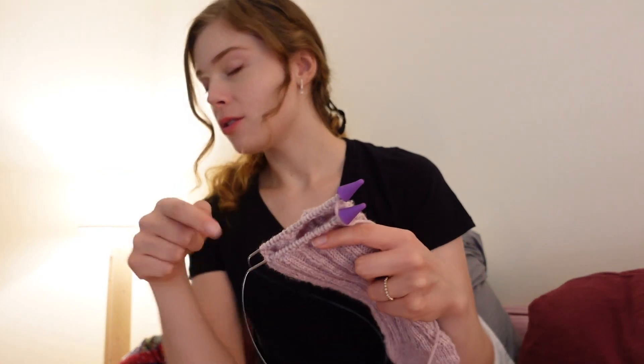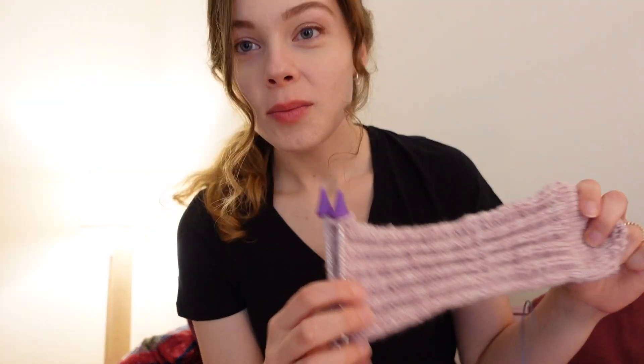I think all I have to do now is do the ribbing pattern all the way up until I've reached the end of the sock and then finish. I think I'm going to end this video with just the one sock. I know — second sock syndrome — but this has been a really fun practice sock. I'll show y'all how it looks when I'm done, because this video has been going on for like a month.